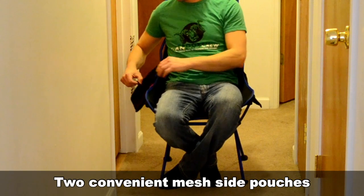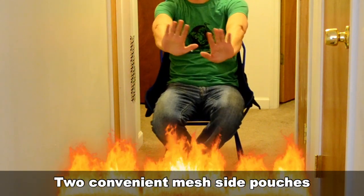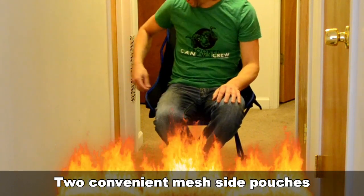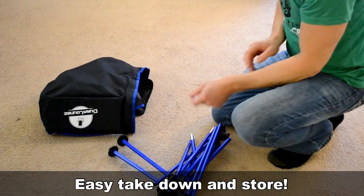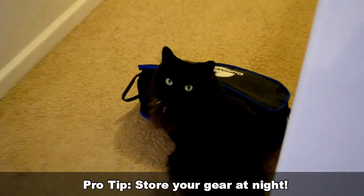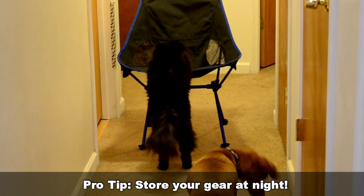I put my cell phone in one, but it'd be good for a flashlight, matches, maybe even a flask or something. And then when you're done sitting, just reverse the process and put it back in the handy storage pouch. That way it's not susceptible to spiders and wild animals — especially if you leave food in a side pouch. Don't do that.